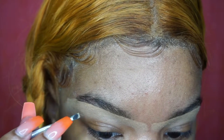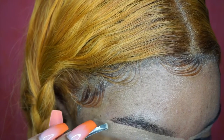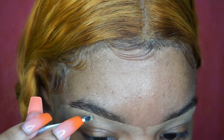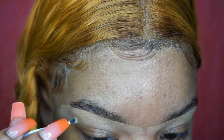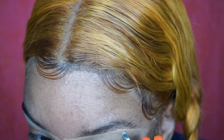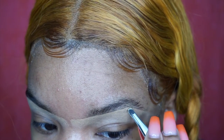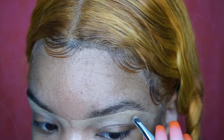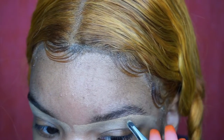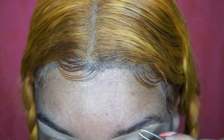If I see any hairs on the concealer or below the concealer, I know that is where I will be plucking. That's why I feel like doing the concealer first is a good guide — it really maps out the straight line of your brows and where you want it to go. The shape that you want your brows to be, you already know, so anything outside of that concealer you just tweeze it out. Very simple.